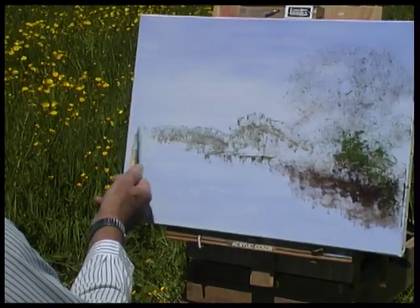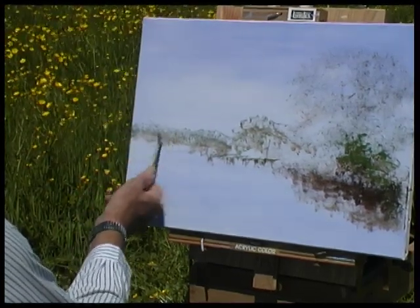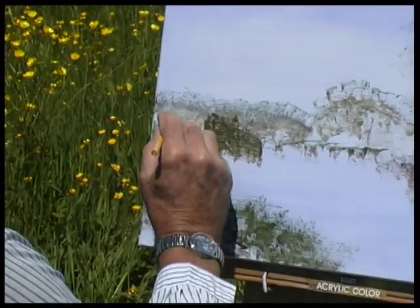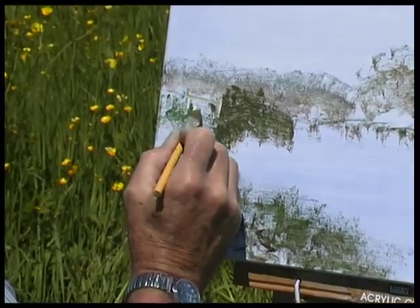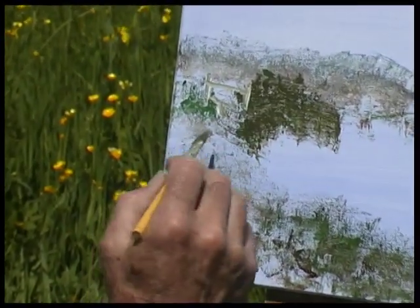Now I can go right across the back there because they're up and down and can be tuned later on. Because of the greenery it's not showing up too much, but in the painting I can exaggerate that slightly just to give a point of interest and to actually describe the scene we've got.